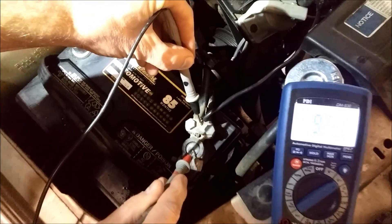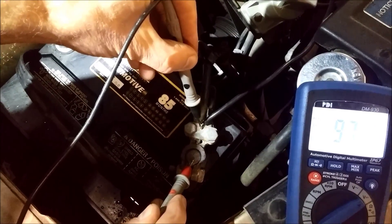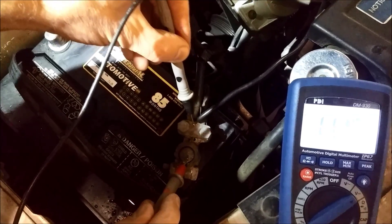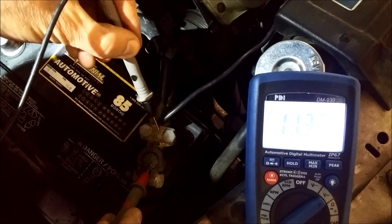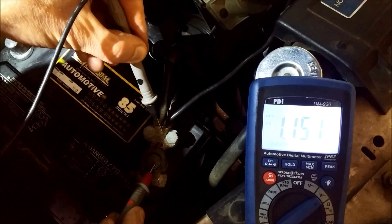So if there is 12 volts here, we have about 2.5 to 3 volts here. We've lost 9.71 volts across this terminal. And that's the cause of this car not starting. We can see that we're only getting about 1 or 2 volts to the starter motor itself.